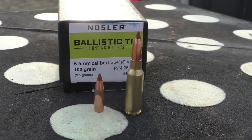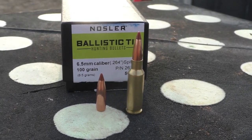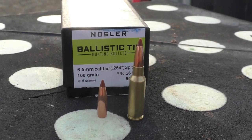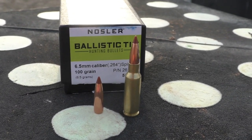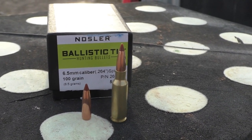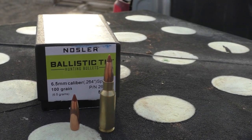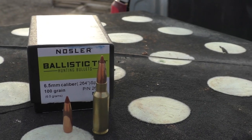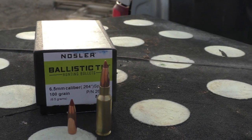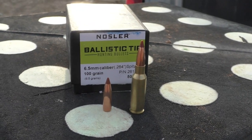We'll get a chronograph reading, we'll do a three-shot group at a hundred yards, we'll do a 50-yard water jug test, and we'll do a 400-yard water barrel test to test expansion at long range. Right here I've got loaded the 100 grain Ballistic Tip with 32 grains of Accurate 2520 and a Remington 7.5 primer with PPU brass.